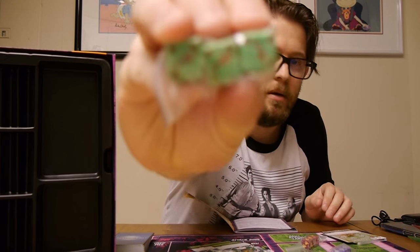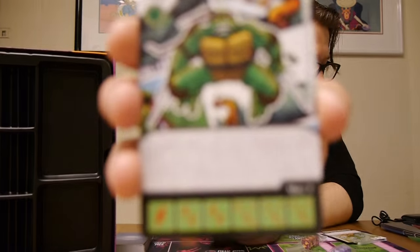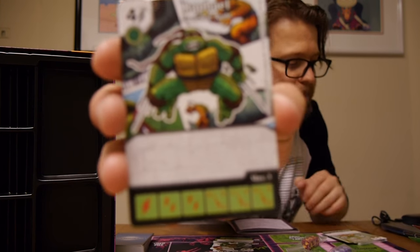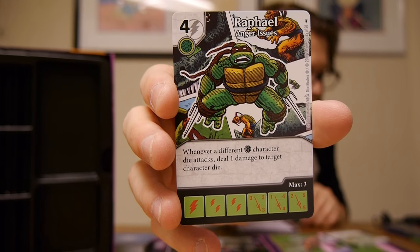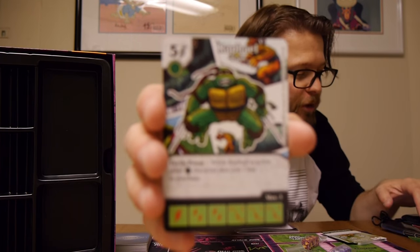Next up we've got Raphael. Green dice with red and the sai as his symbol. Cost of four — nothing on it but Rude. Dice: 0-3-3, 1-4-4, and 2-5-5. Next, Anger Issues, cost of five — when a different turtle character die attacks, deal one damage to target character die. And then Turtle Power, cost of five — while Raphael is active, another turtle character dice costs one less to purchase. It seems all the turtles have that for at least one of their cards.